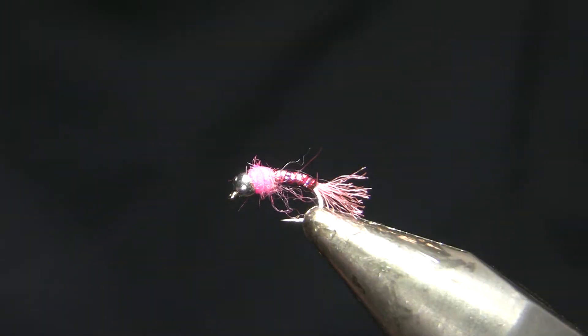Hi, this is Walter Wiese with Yellowstone Country Fly Fishing and Parks Fly Shop with my weekly fly tying video for November 22nd, 2020.